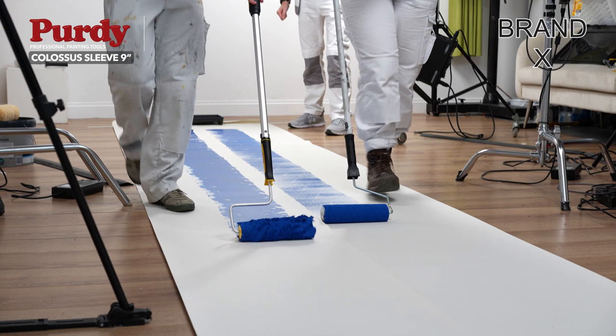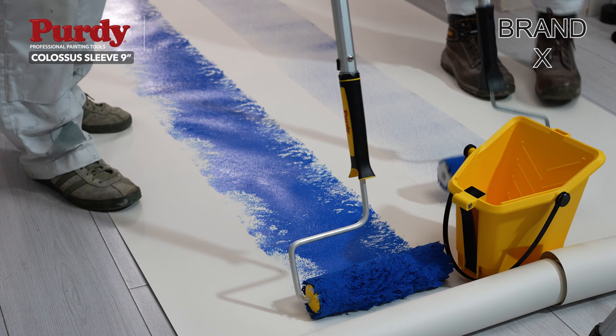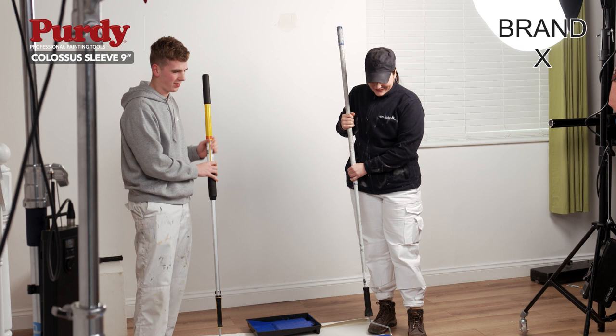Straight away you can see the difference — brand X is really losing it, fading fast, while Colossus is going all the way. Look at this, absolutely amazing! Wow, look at that. You can really see the difference between the Colossus roller and brand X.